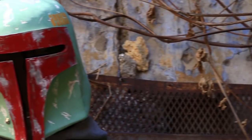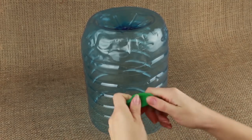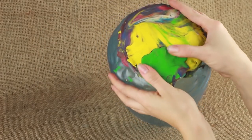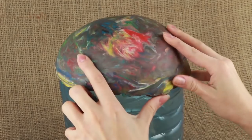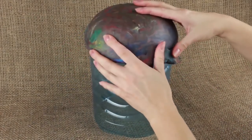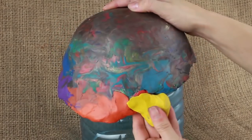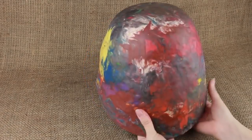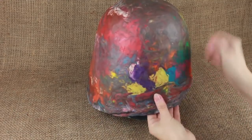Our today's tutorial is about how to make the Bounty Hunter Boba Fett paper mache mask. We'll use a large water bottle for a mask framework. Warm up the plasticine with your hands until soft and pliable. Start with the forehead part. Put the plasticine onto the bottle to make the helmet's round shape. Smooth, adding the plasticine to fit your head size. Continue shaping the helmet. Start making the facial part — it should be a bit wider. Gradually add the plasticine to increase the helmet's circumference. Trim the low part. The facial part is ready — it should be a bit longer. Add the plasticine to the back.